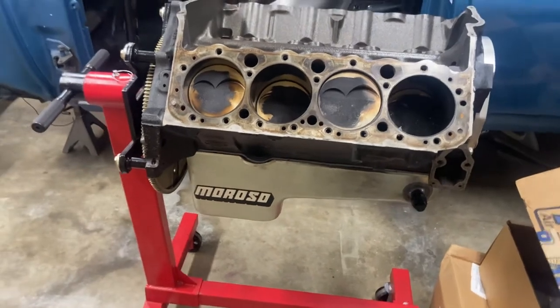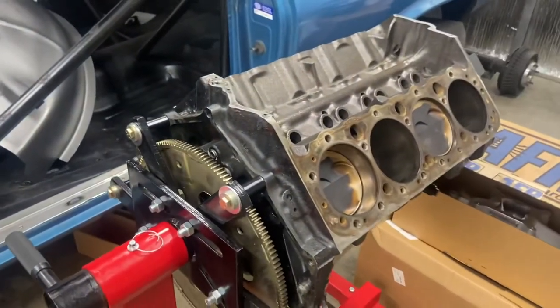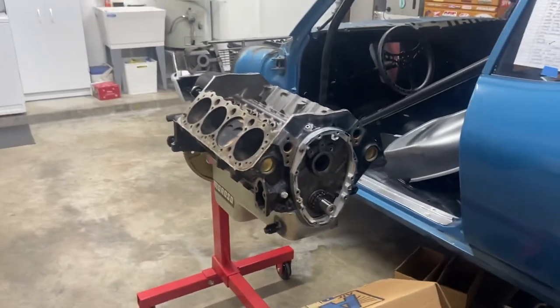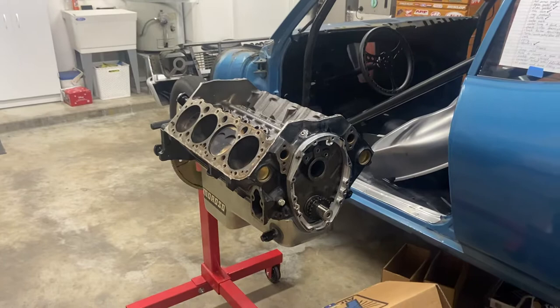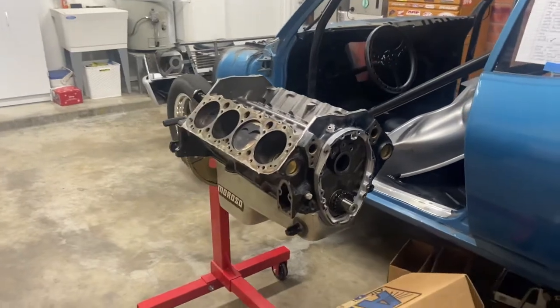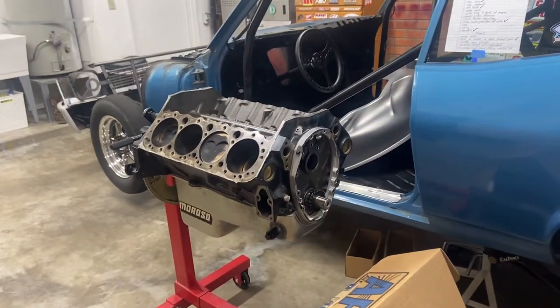This is a 383 with a really good rotating assembly in it — should be a good little motor for what I want to do with it. I did get a hold of Isky about a week ago and dealt with them, had them get me a cam. They were awesome to deal with — a very great company, highly recommend them. They really know their stuff, and hopefully I'll have that cam here in about a week.